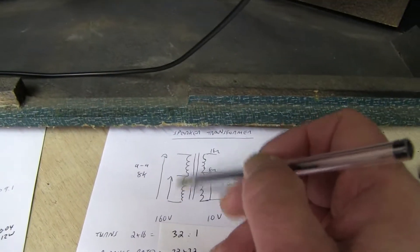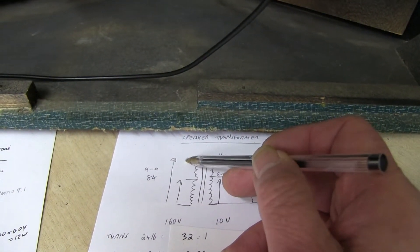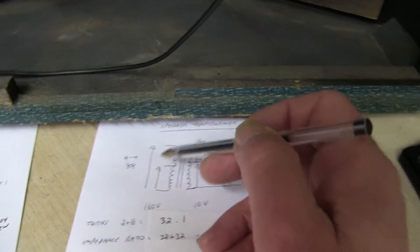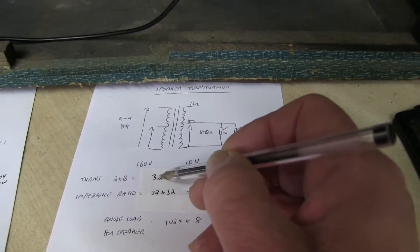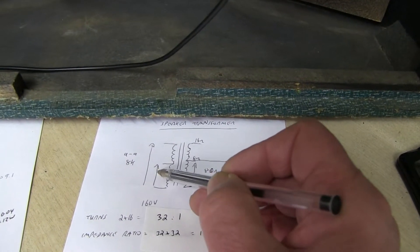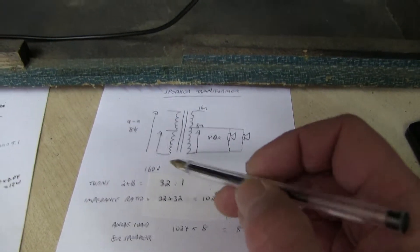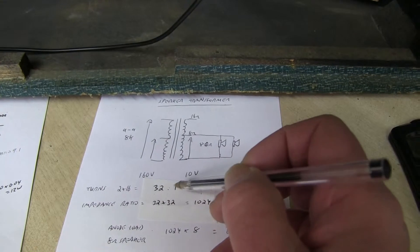But that's just one side. So in fact, if it was connected across the full primary, it would actually be 320 volts. So we've got two 16s, giving us 32 to 1 - the ratio. Or if you put 32 in here, you get one volt out there. Now, to measure that - that's the turns ratio, 32 to 1.